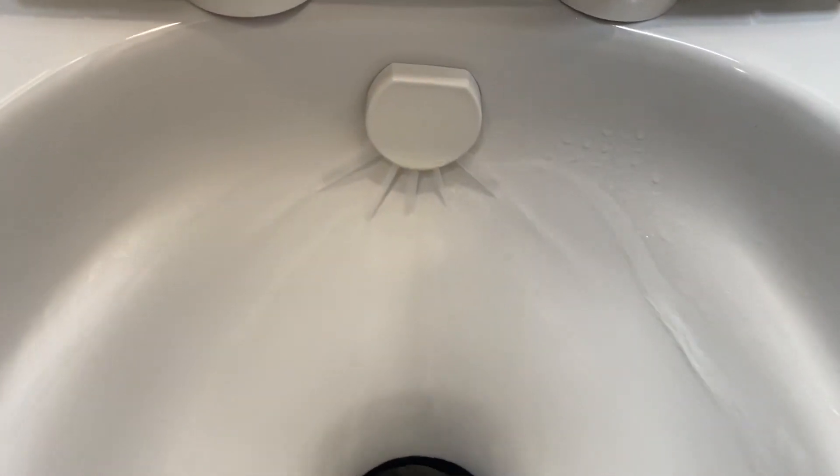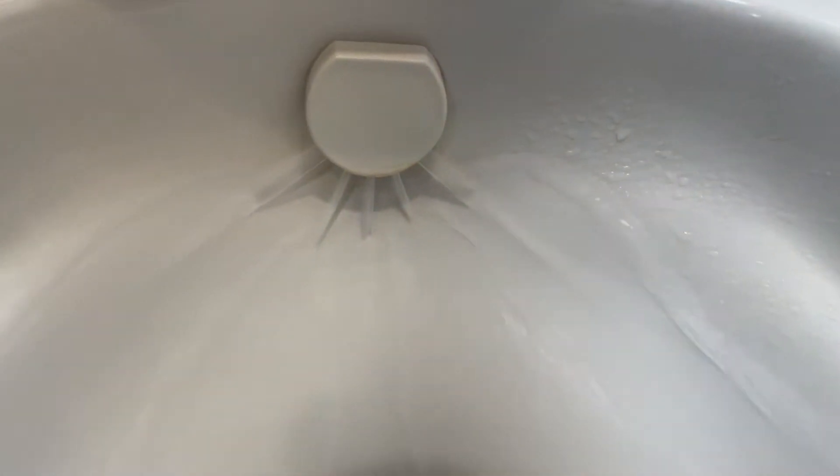We'll talk a little bit about the Dometic 320. A couple of things — if you notice on your factory toilet, at least ours, we have one central sprayer at the back that sprays down and flushes everything into the black tank. The Dometic 320 has a 360-degree circular jet pattern to help flush everything. It also sits a little bit taller — it's a standard height toilet. The stock toilet is just a tiny bit tinier.